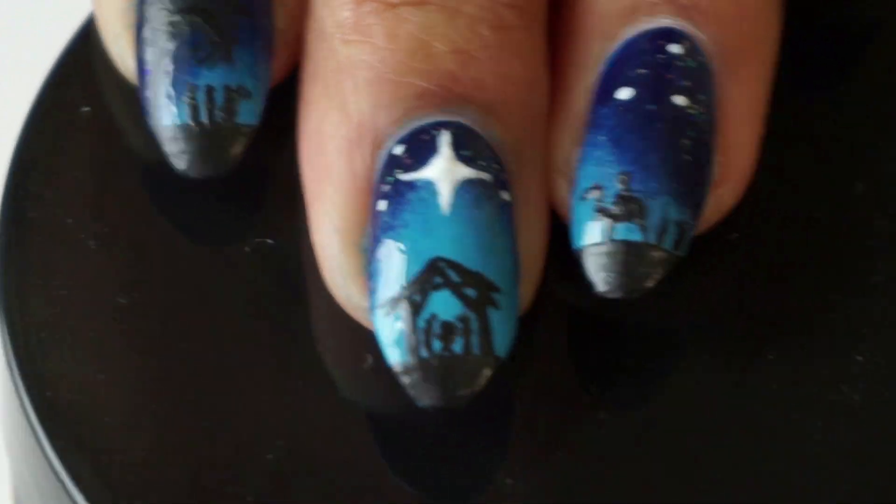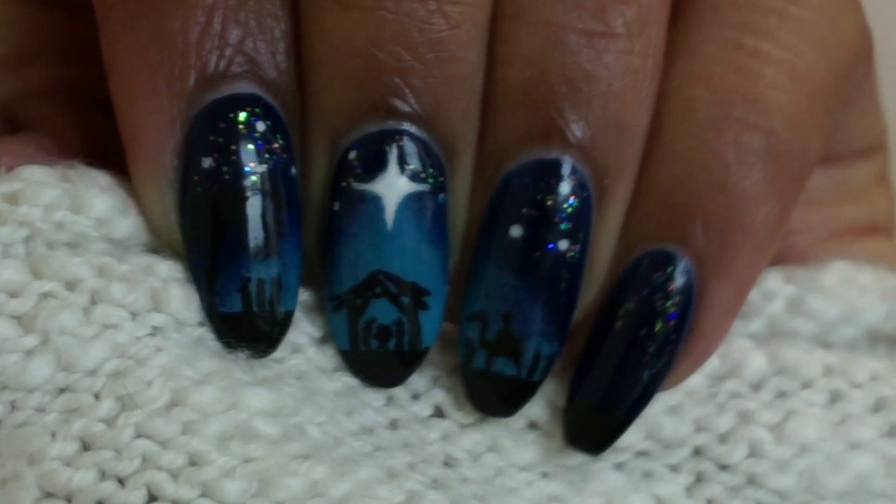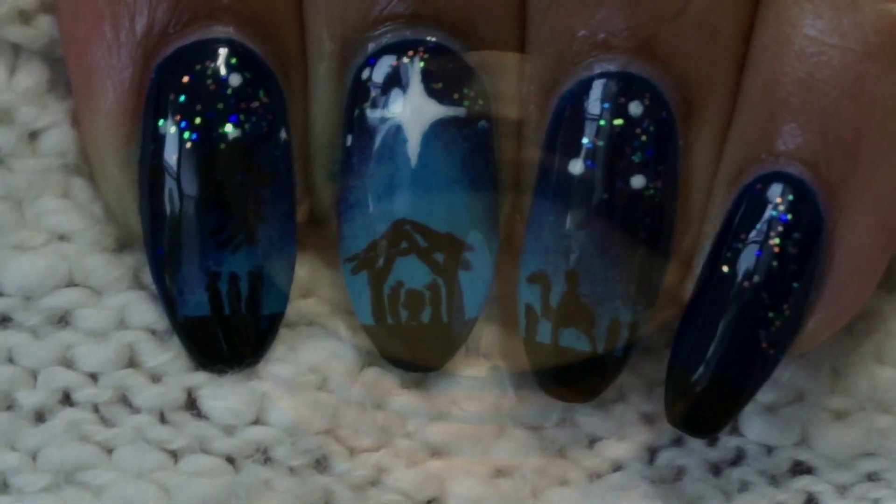Once the silhouette is complete I'm going to seal the design with a quick drying top coat and this is the completed look. This year has been really challenging but I sincerely hope and pray that you have a blessed and Merry Christmas.